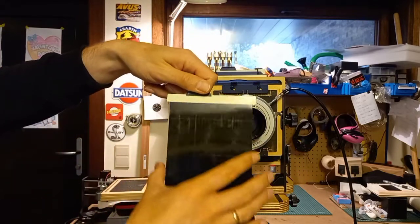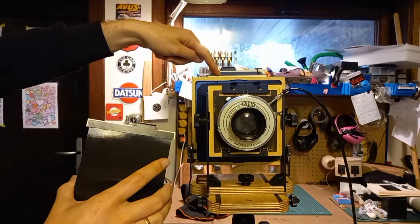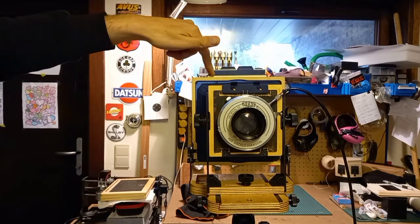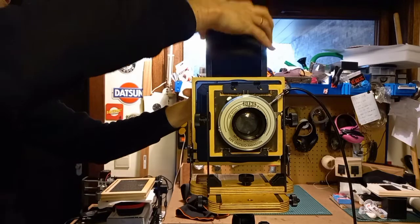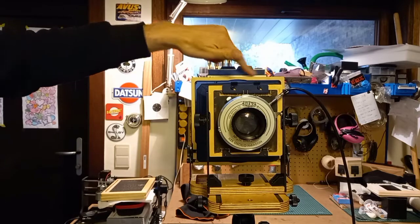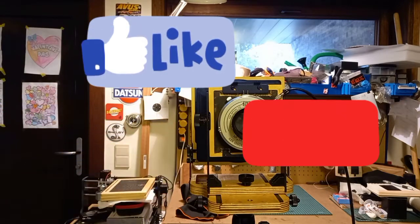Be sure to turn around your dark slide to the black part, so you know this part of the film holder has already been used, because you've got two sides. Now everyone can see it's dark — it's black — this picture has been taken. Then you can switch to the next photo: open it up, take the shot, turn it around to the black side, and take it out. There, you took your first pictures, and then you can go and develop them. If you like my videos, please like and subscribe — I'll make many more of these. Bye-bye.